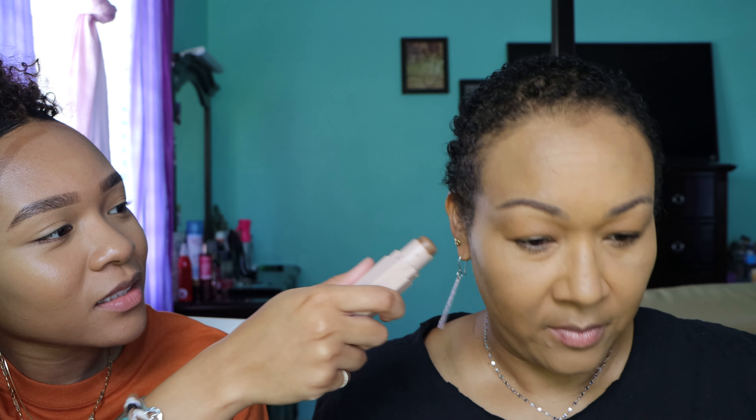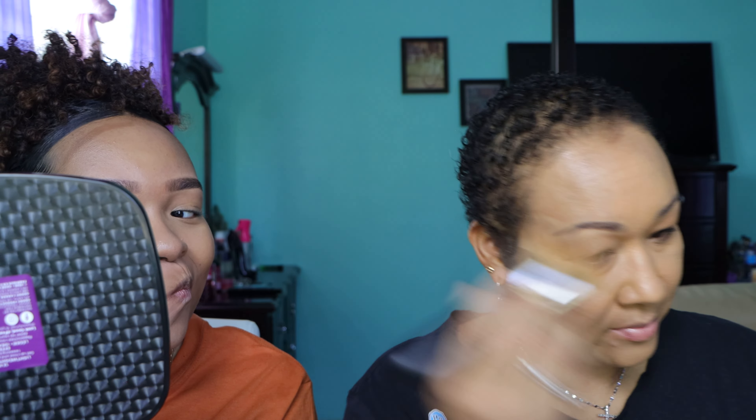It actually makes your eyebrows look highlighted — good job! I feel like right here doesn't have any foundation or product. I don't really set the whole face — I only set where I put the concealer. I have another powder that's a little darker but I don't really use it. This isn't a dark contour but I like it — sometimes you don't need that much.